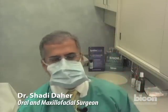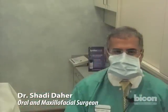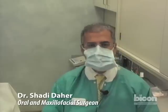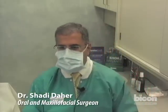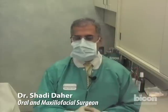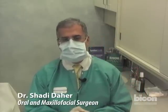Hello and welcome to the latest edition of the BICON webcast. What we will be sharing with you today is a procedure for the placement of a BICON implant in the area of the maxillary right first bicuspid.